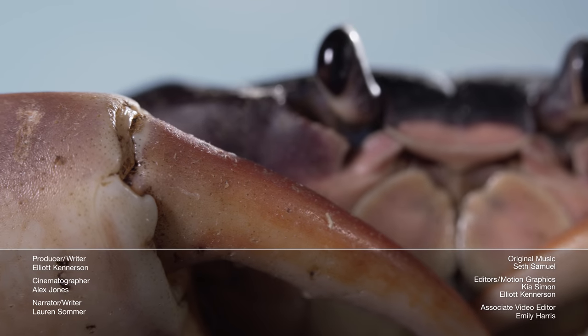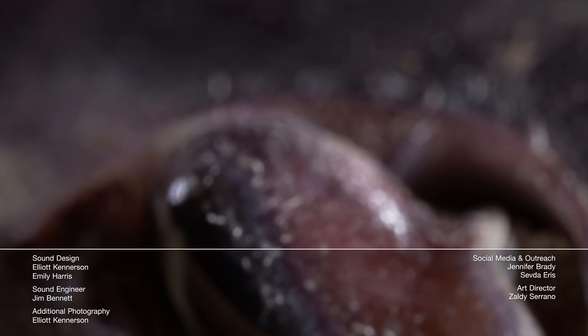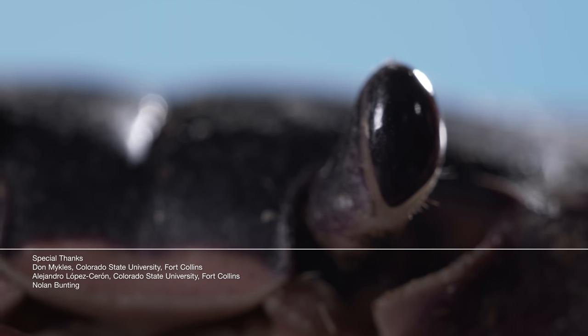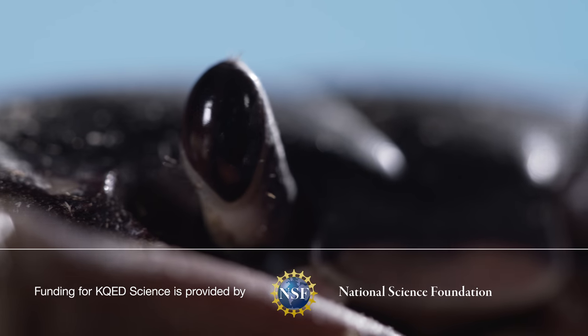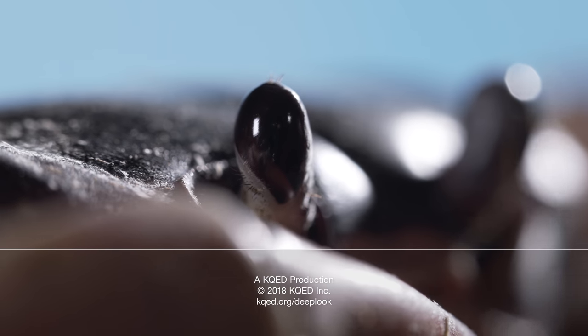So the gland that actually controls molting is in the crab's eye stalks, which explains why they're so well protected. Looking for more videos to spark your love of learning? Check out a new mega-playlist for the PBS Digital Studios Network, updated every week. Link in the description. Thanks.